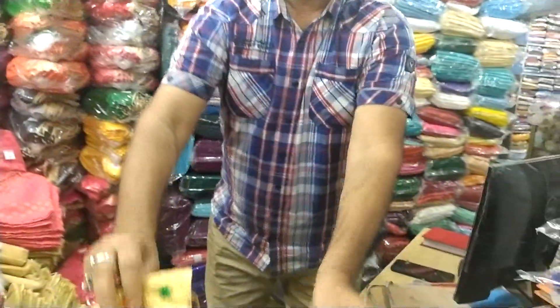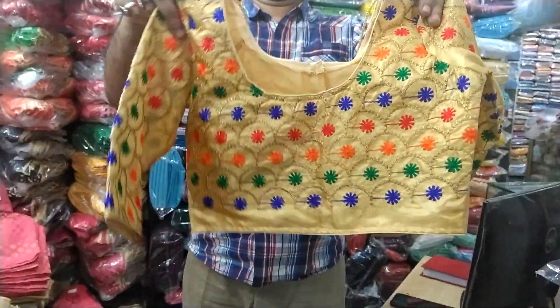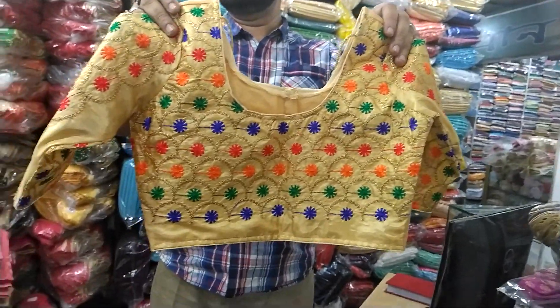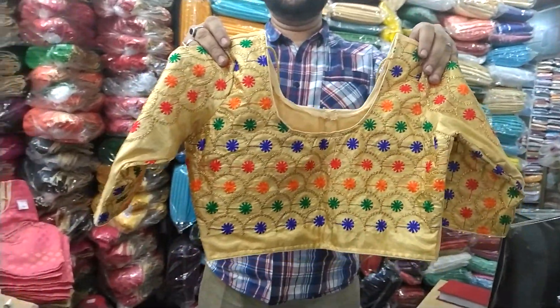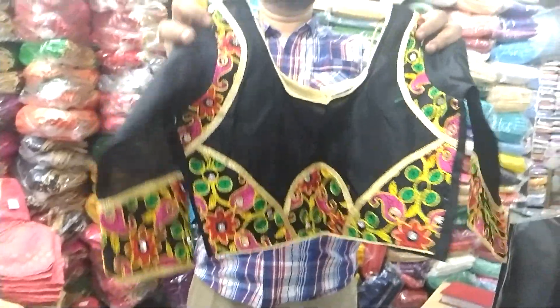This is a golden color. This is multi-color. The shop has everything in one place. This fabric is silk. I'm going to show you the Indian fabric.